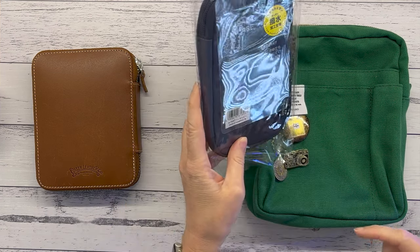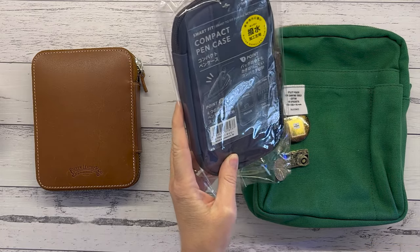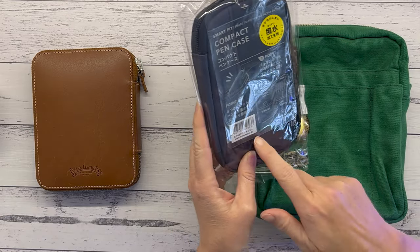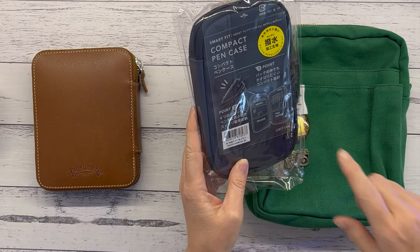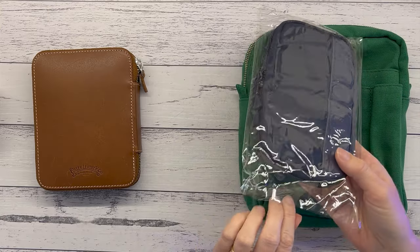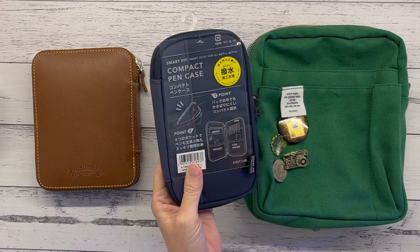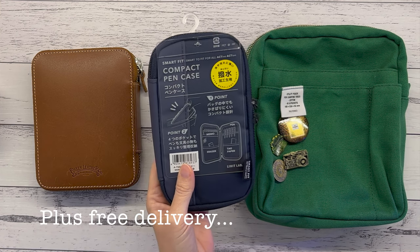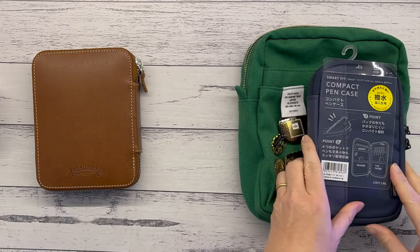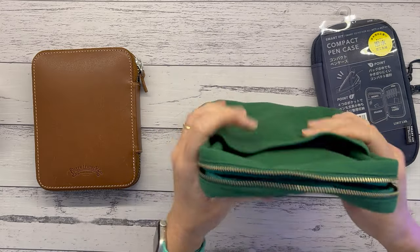In the spirit of being thrifty, I looked at alternatives and found the Lihit Lab Smart Fit compact pen case — also a Japanese brand, made in Cambodia, with a water repellent finish. And it was $9.95.